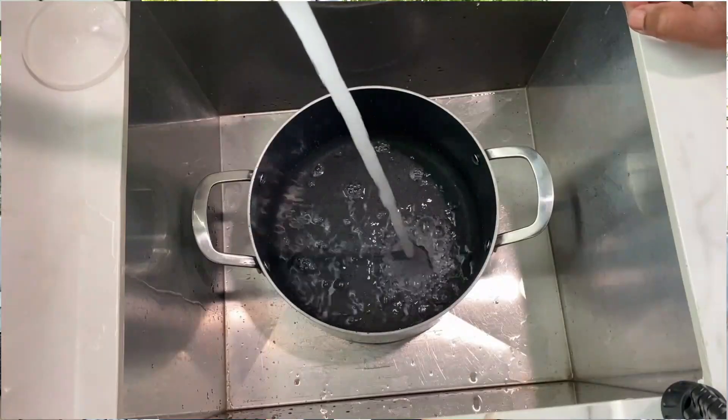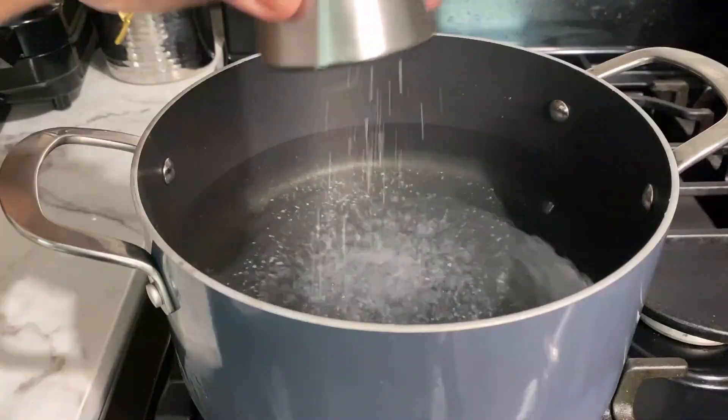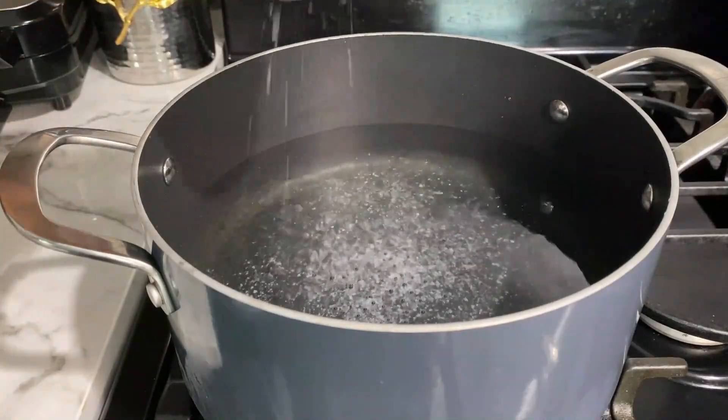The first thing we need to do is get some boiling water going. Let's fill a pot with some water, get it on the stove, get a fire under it, and sprinkle some salt in it. If you're wondering why people add salt to boiling water, it's because the salt makes whatever you're cooking in that boiling water taste better.